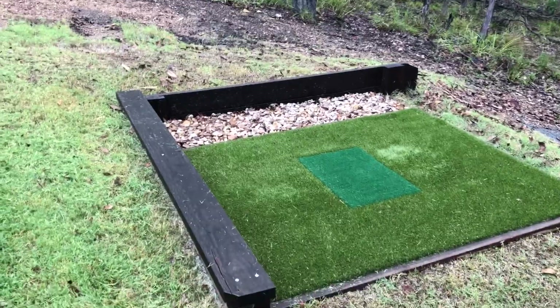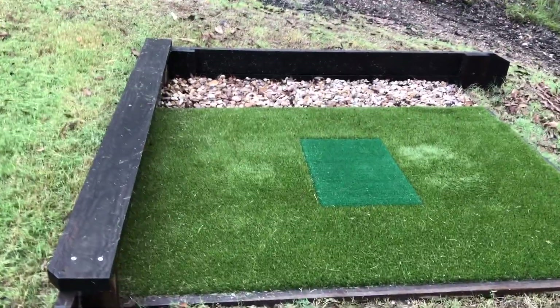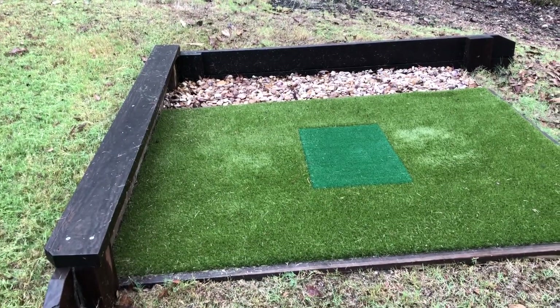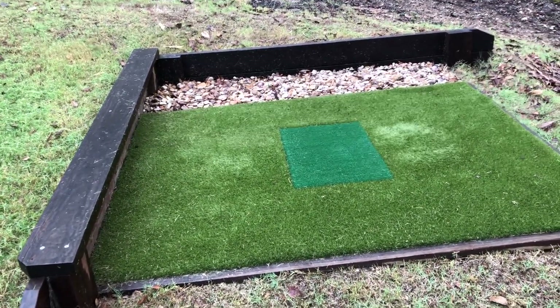Cameron from SupremeGreens.com.au here. Just want to give you a quick video snapshot of our premium golf tees. This one, this little beauty was built by Matt, my Queensland installer.